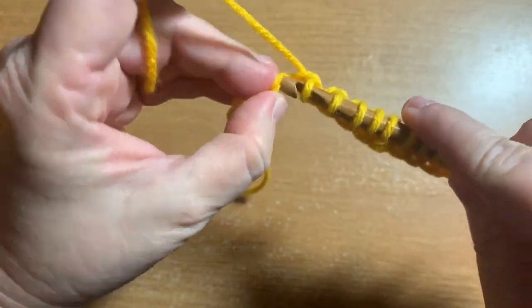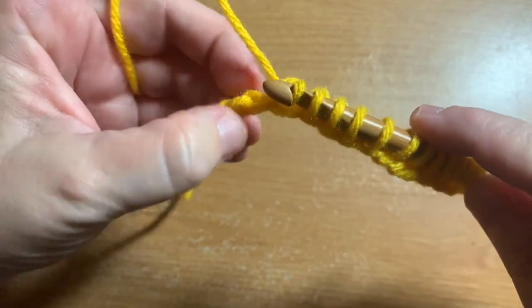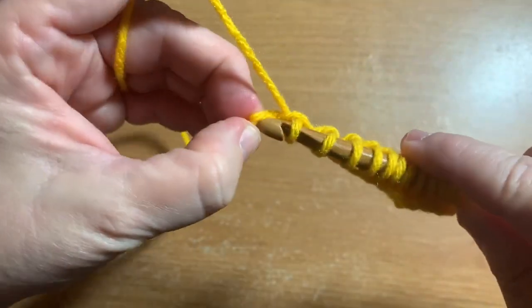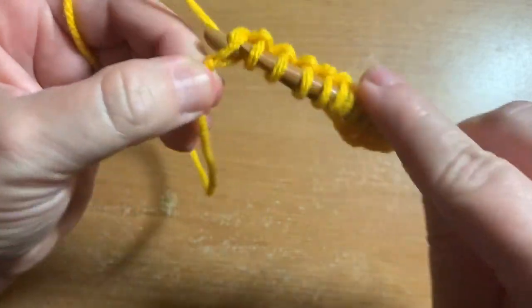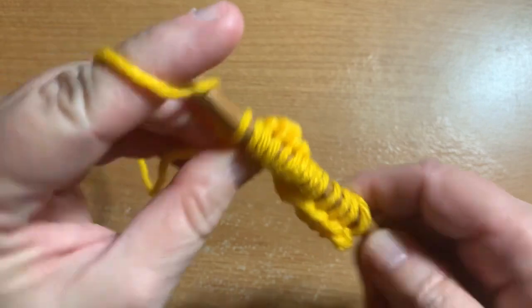This is why Tunisian is to me like knitting meets crochet and has a baby — that's basically what it is. Now we've got several loops on our hook, so what we're going to do is the return pass.